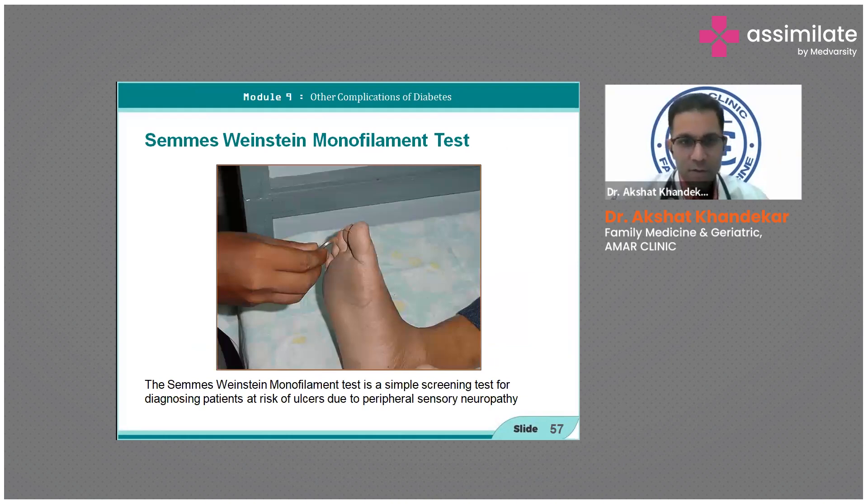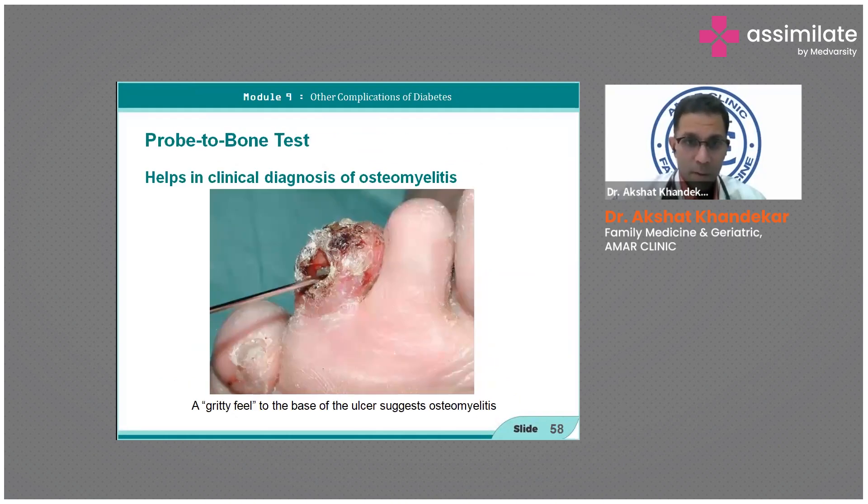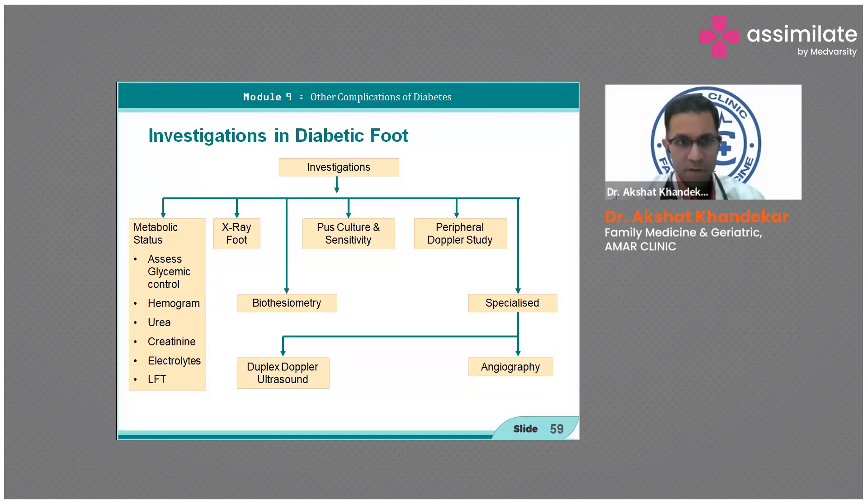The monofilament is a simple screening test for identifying patients at risk of ulcers due to peripheral sensory neuropathy. The probe test is used for osteomyelitis — if there is a gritty feel at the base, it suggests that infection has led to osteomyelitis.